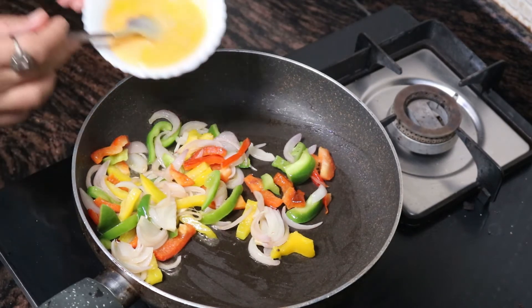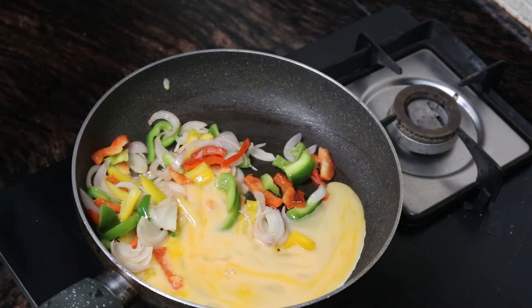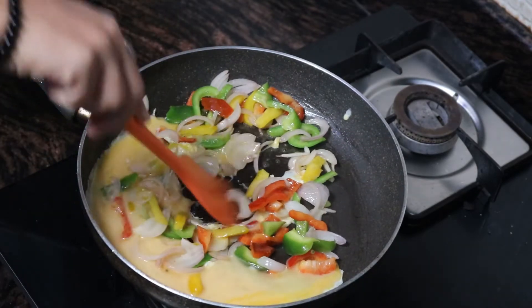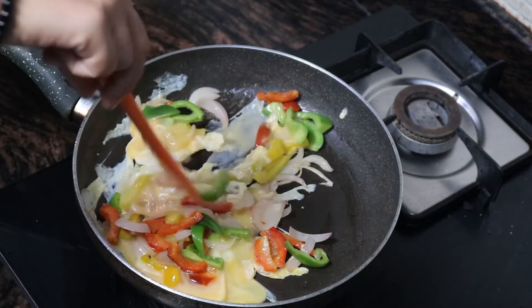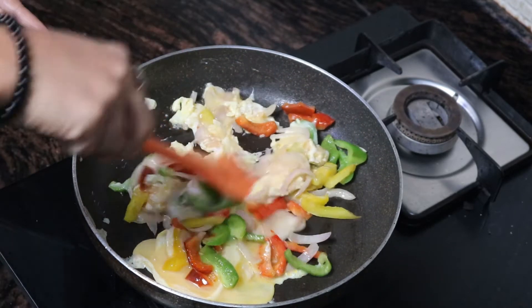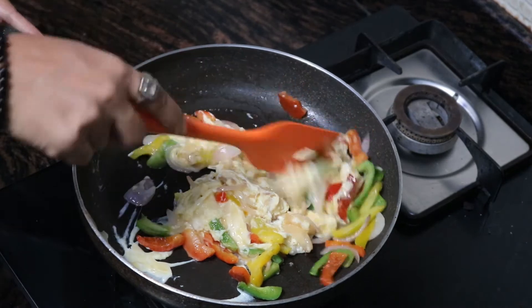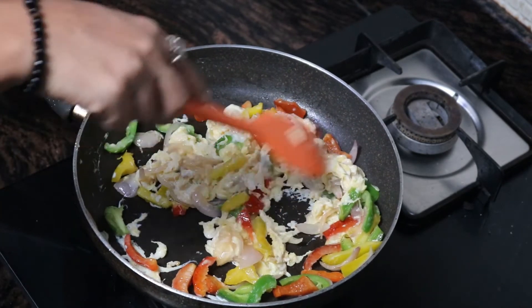And now we add our two whole eggs and stir nicely. Optionally, you could also add two tablespoons of grated mozzarella cheese.